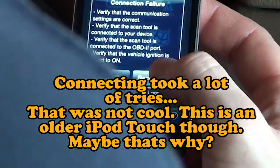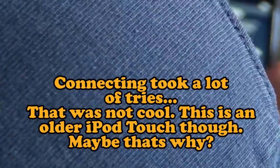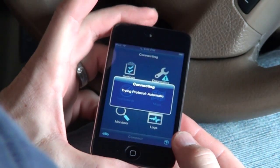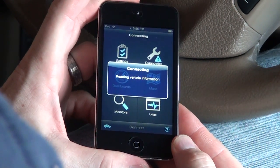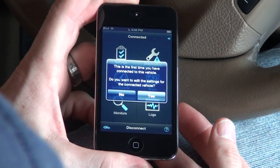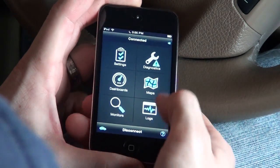Let me go ahead and turn on the Wi-Fi. Trying protocol automatic. Reading vehicle information - it's doing what it should. This is the first time you have connected to this vehicle. Do you want to edit Mercedes? Let's just say no in this case.